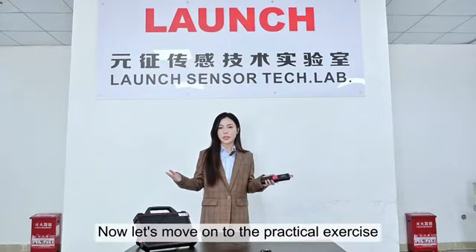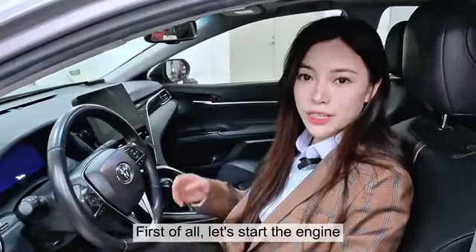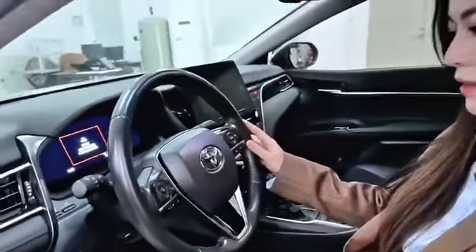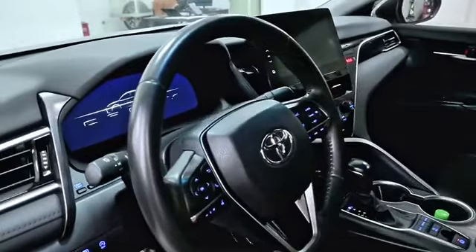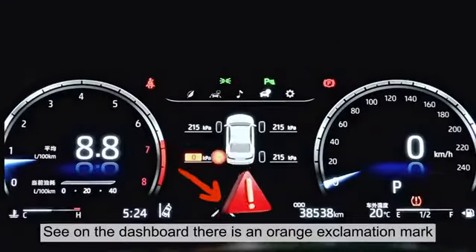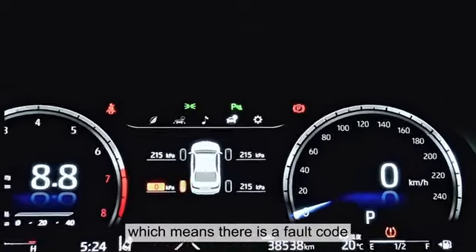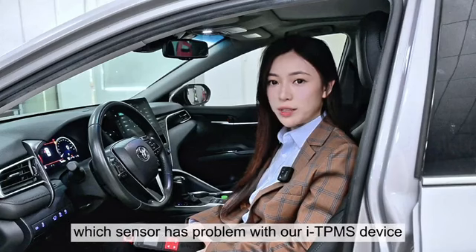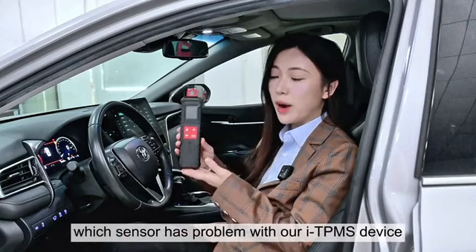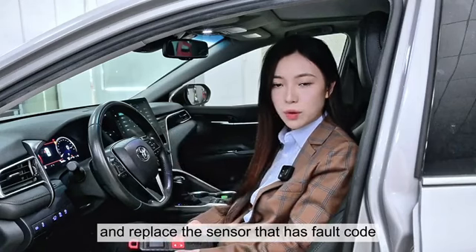Now let's move on to the practical exercise. First of all, let's start the engine. See on the dashboard, there's an orange exclamation mark, which means there's a fault code. Now I'm going to show you how to determine which sensor has a problem with our ITPMS device, and replace the sensor that has the fault code.